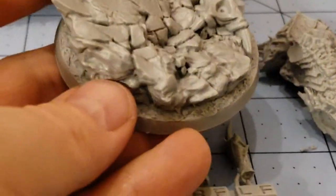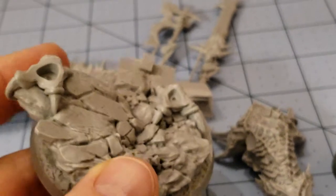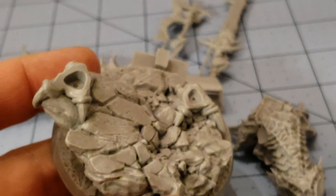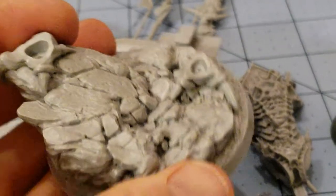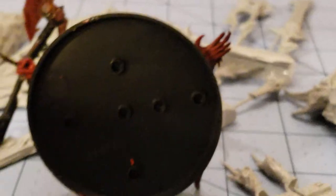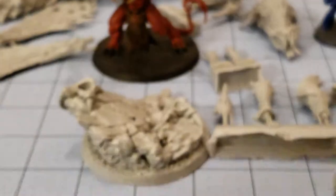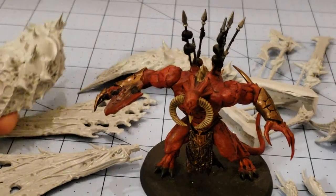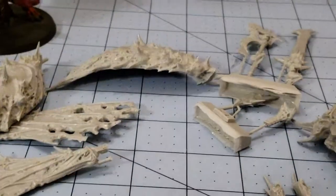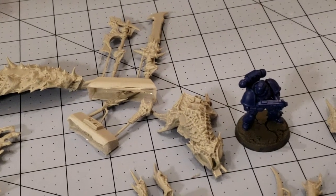One thing that always bears mentioning with Creature Casters' big monstrous figures is that despite how tall they tend to be vertically, their footprint and base size — outside of the huge stuff like their dragons and their big plague Nurgle-y looking dudes — everybody should fit just within their 60mm base. I borrowed a Demon Prince base to confirm: I was right, it's a 60mm base. He's actually going to take up no more footprint than a typical Demon Prince. I keep looking at these parts and wondering — could a Hive Tyrant be made with this?